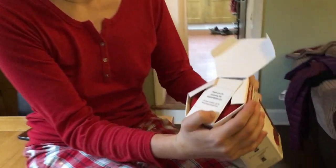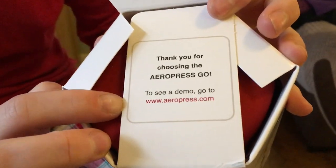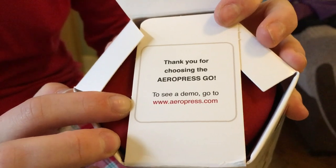It says 'Thank you for choosing the Aeropress Go. To see a demo go to www.aeropress.com.' Useful.